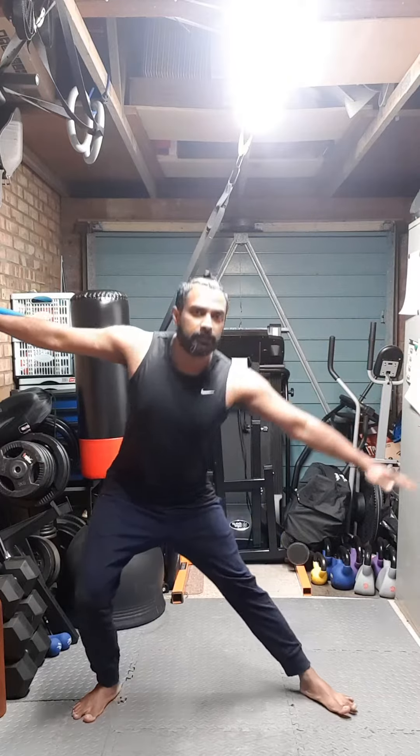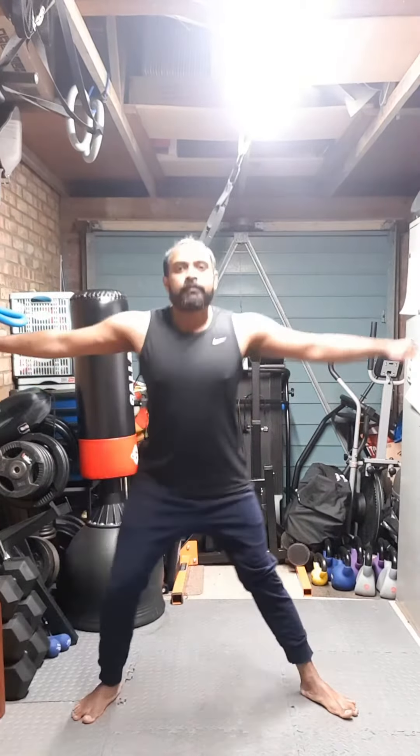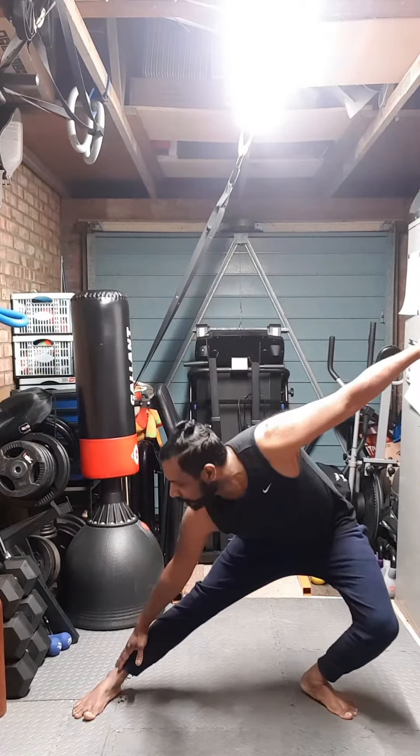We start with our legs slightly wide apart, wider than the shoulder, you can see. Hands out and then you touch and stretch — up, touch.